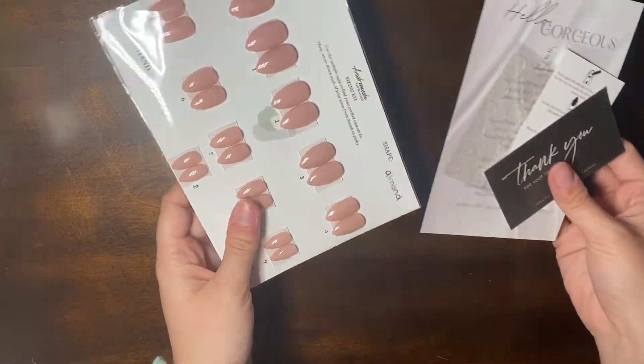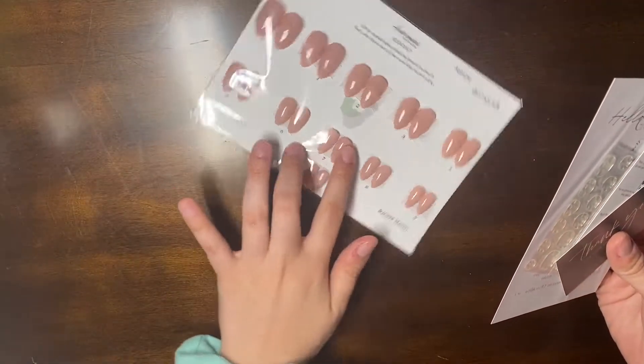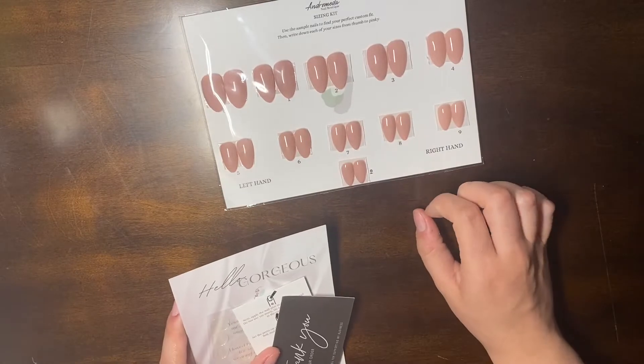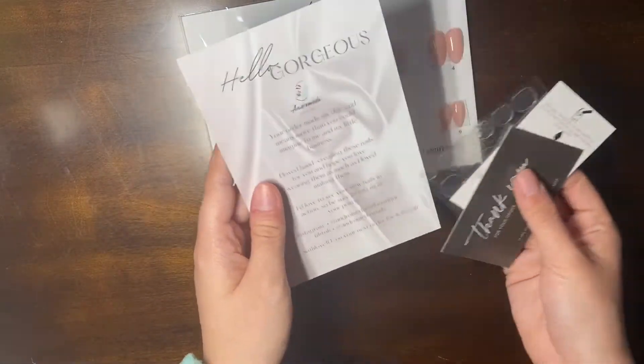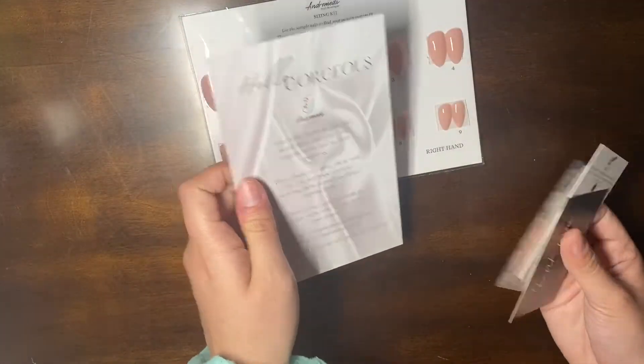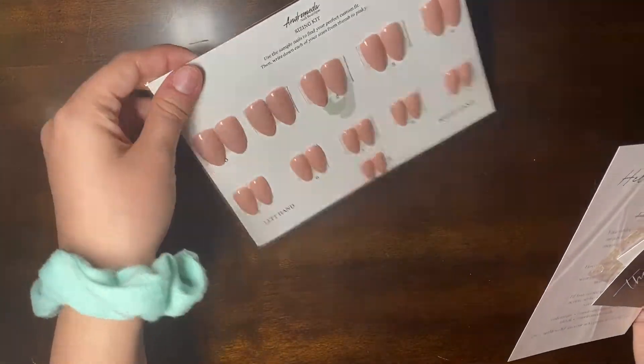That gets the bigger things off my desk. I also have an order from Champlands — this is her Nail Motique. I just ordered the siding kit, and it comes with everything I will need for it, plus this cute little card. I'm excited to be able to do this and order more with the correct sizes.